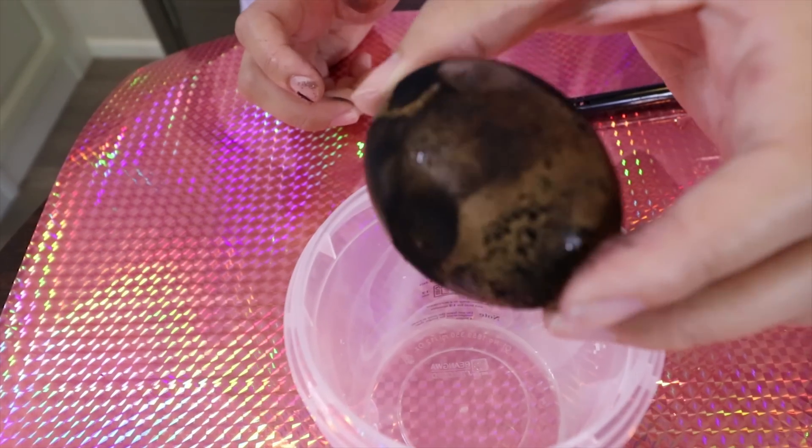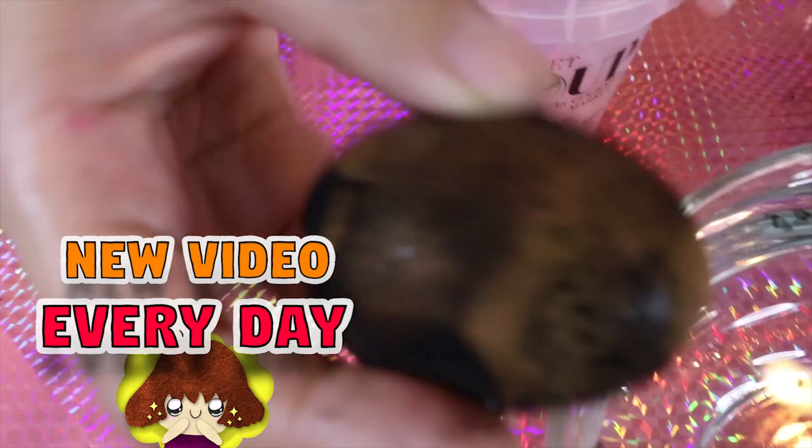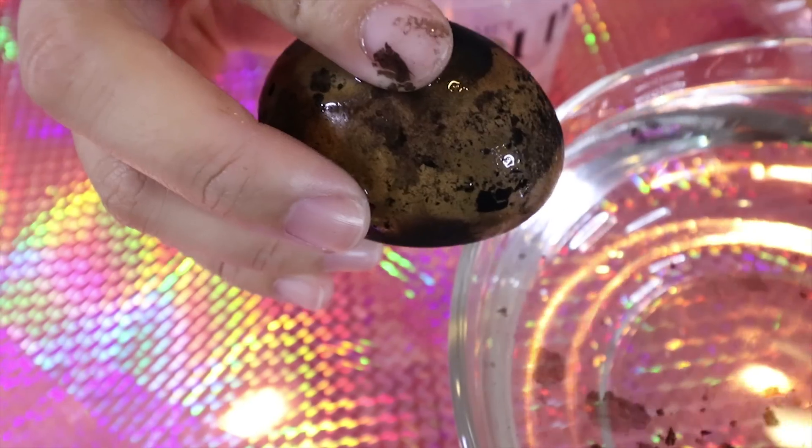Guys, this is iron egg. I just got it from the water. So let's see inside — is it cooked, or is it still raw?